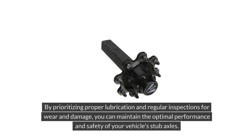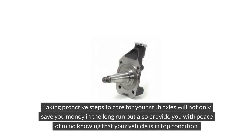By prioritizing proper lubrication and regular inspections for wear and damage, you can maintain the optimal performance and safety of your vehicle's stub axles. Taking proactive steps to care for your stub axles will not only save you money in the long run, but also provide you with peace of mind knowing that your vehicle is in top condition.